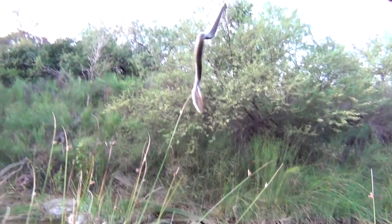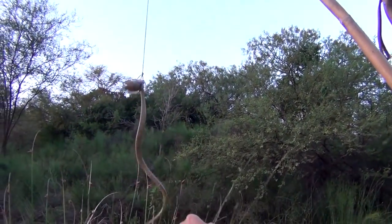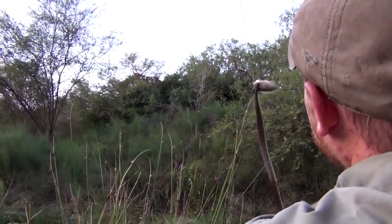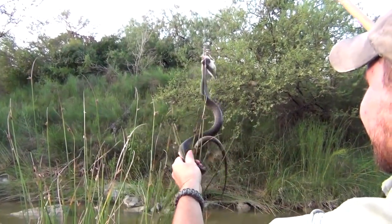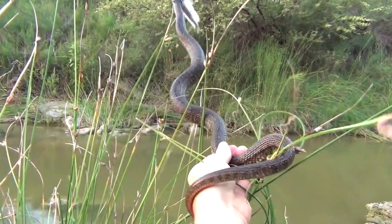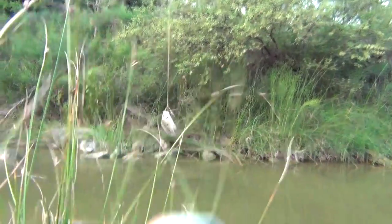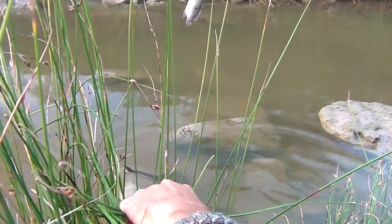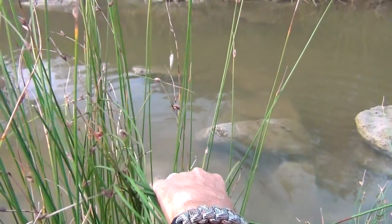This is snake fishing right here. And that's without a hook. In survival, it's worth it, guys. If you can try to fish in for a snake, you'll win in the game.